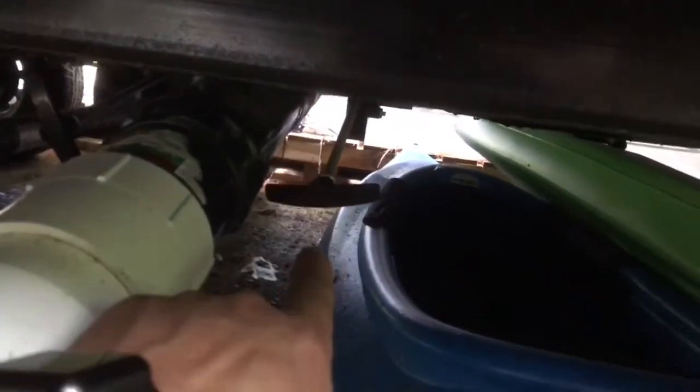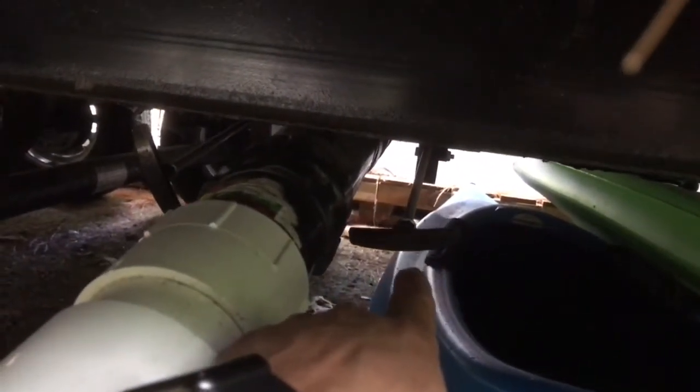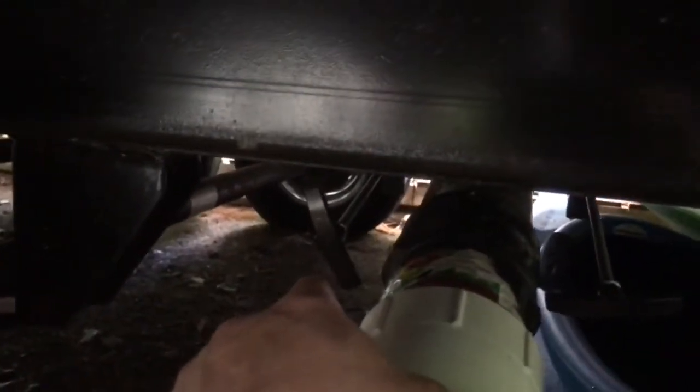Underneath the RV you should have a couple of handles. On my RV, the one on the right is the black water tank and the one on the left is the gray water tank.